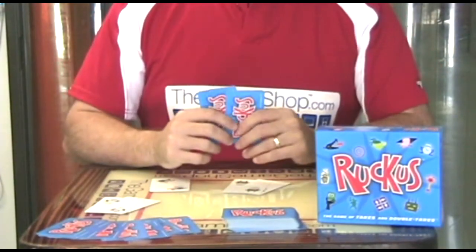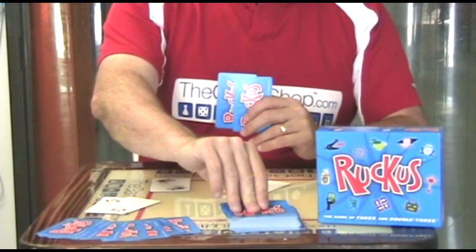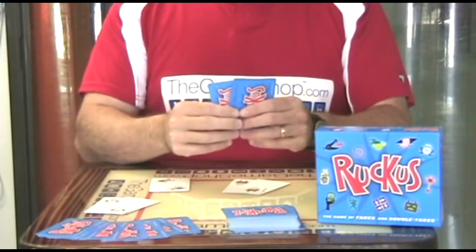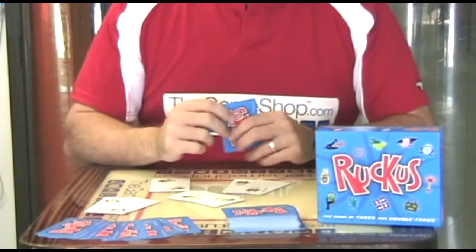And there's all this stealing going on, and as soon as there's a second or two of silence, somebody says Ruckus. At that point everybody takes another card and if you get a pair, you lay them down and it starts the flurry of activity again.